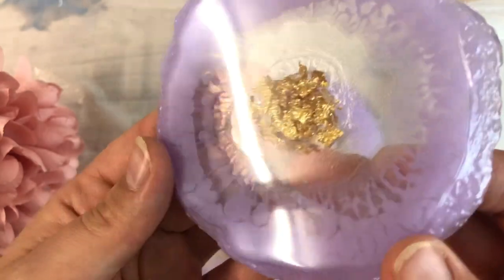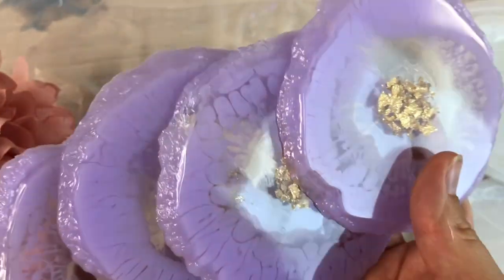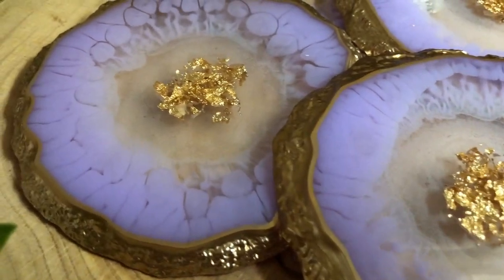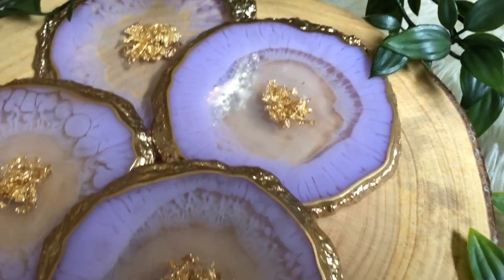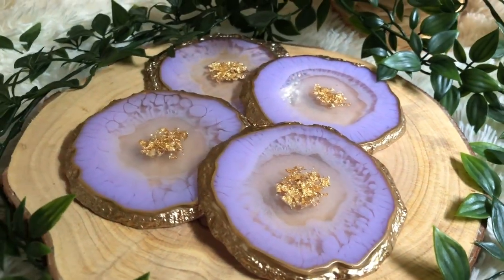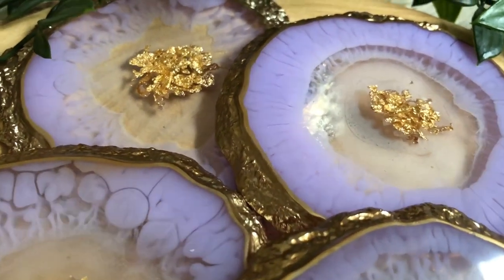Next step is to paint the edges and then I'll show you the end result. Here they are, all ready and finished, and I really like them. I hope you found this video useful and entertaining. Please let me know by leaving a comment down below.